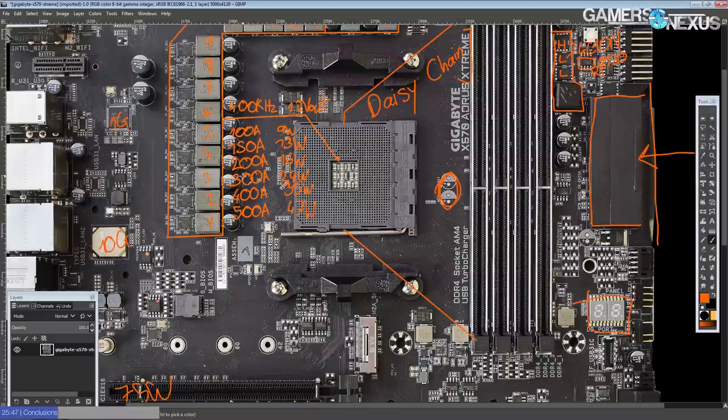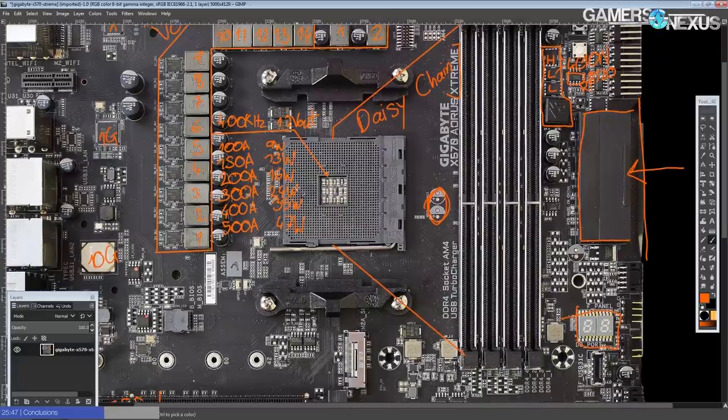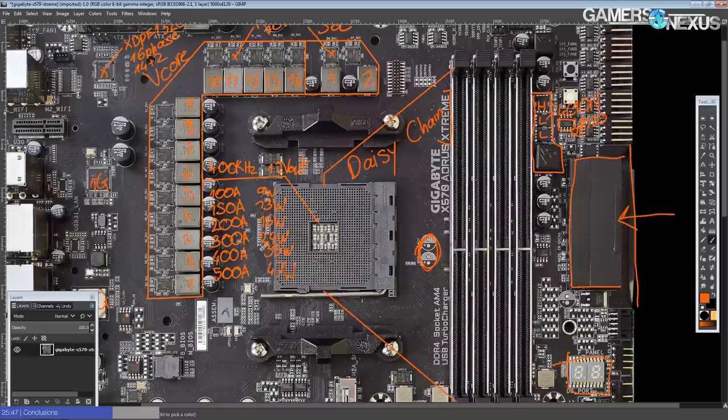The X570 Master probably performs exactly the same in CPU overclocking as this does, except the VRM on that will run a little bit warmer. The X570 Master is still a true 12 phase — and this board is just kind of showing off. When you make a motherboard where the price tag is basically 'build the board first, set the price tag later,' this is an insane motherboard. It is not a motherboard you need, but it could be a motherboard you want. The question still remains: how will the memory overclocking go? Because if the memory overclocking sucks, then the VRM in my opinion is kind of negated.